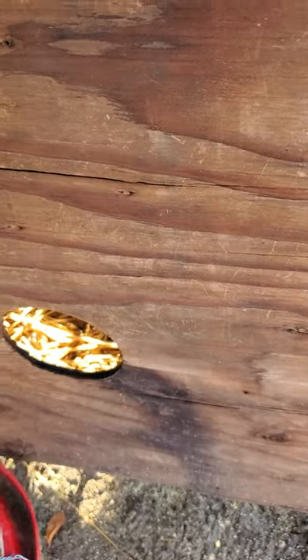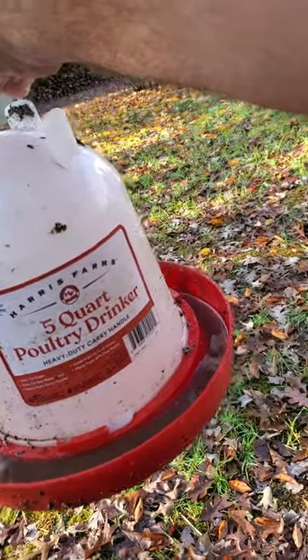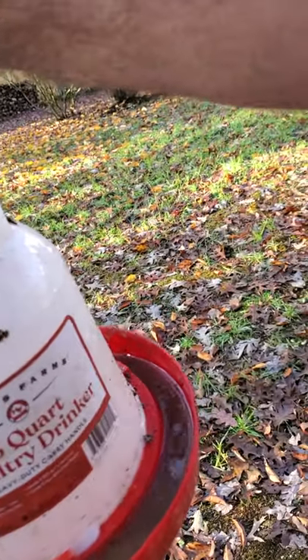This right here is their water for the new chickens. It works pretty good, I don't really have any complaints about it. It's something else I got from Tractor Supply — no complaints, it works fine for what I need it for.